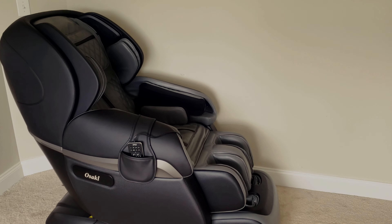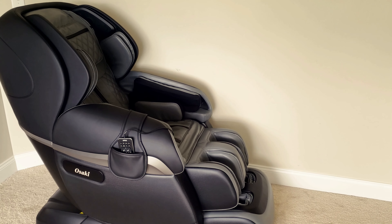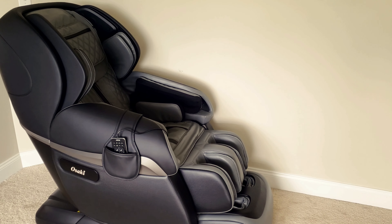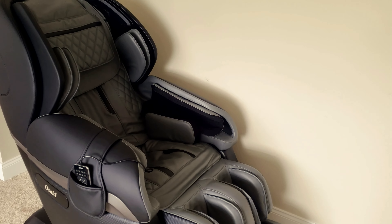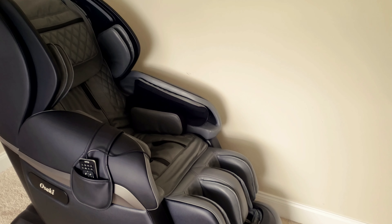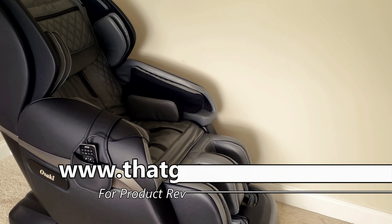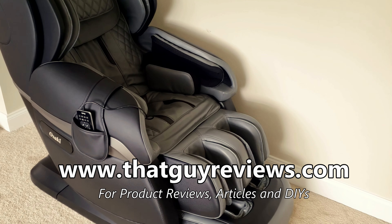Hello everyone, welcome to ThatGuyReviews.com. I am going to quickly show you how to install and set up the Osaki ProParagon 4D massage chair. For more information about the reviews and what I think about it, check out my website at www.ThatGuyReviews.com or check out my other videos.